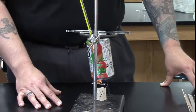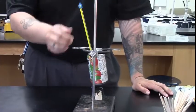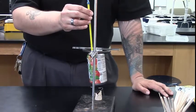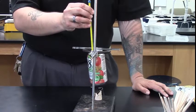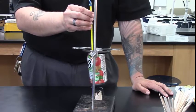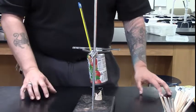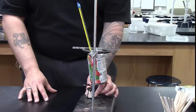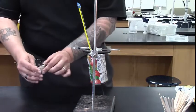We'll let the Frito burn until it burns itself out — shouldn't take very long. Once the Frito has burned itself out, we need to measure the temperature of the water at its highest point. We can stir it a little with the thermometer and read the temperature when it reaches its highest point — that will be our final temperature. The last thing we need to do is take the residue that's left over and weigh it again.